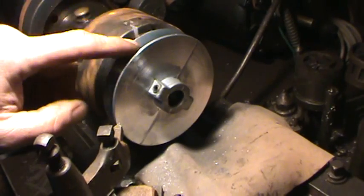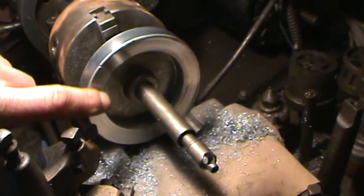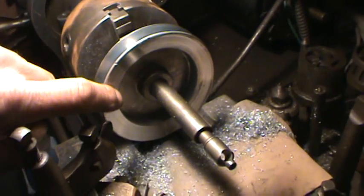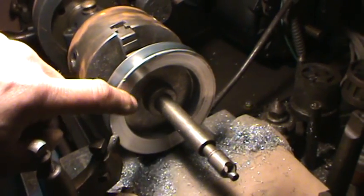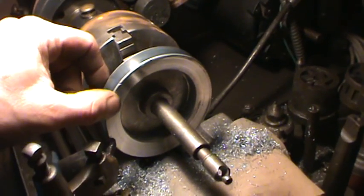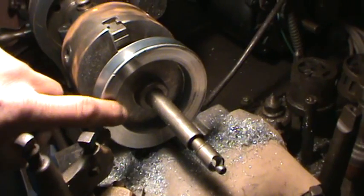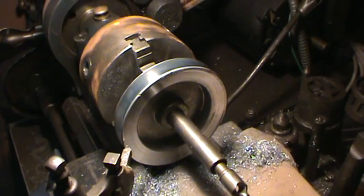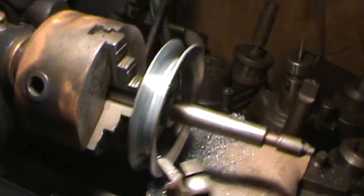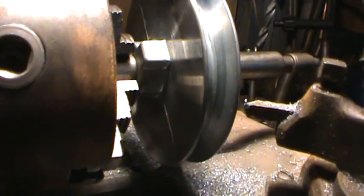I'll flip it around and do the same to the other side. The other side had raised writing — it was the diameter of the pulley, a three or four inch cast pulley, so that was sticking out high. I shaved that off and stuck it on a shaft, which is more the true surface. I'll probably flip this one more time and do one more cut on that side — see, that side's pretty shiny too.